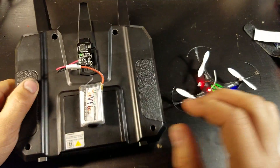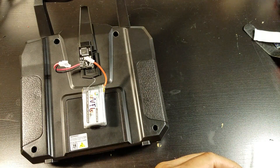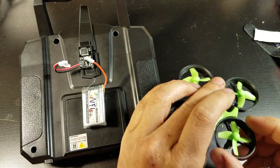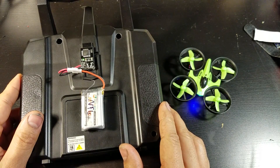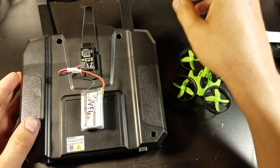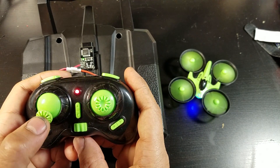Now I tried to connect it to my E010 but for some reason it will not connect. The light goes solid but it does not connect. If I grab the original transmitter for it, that connects.